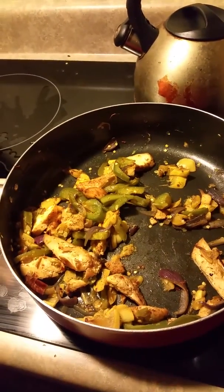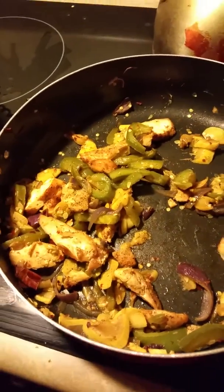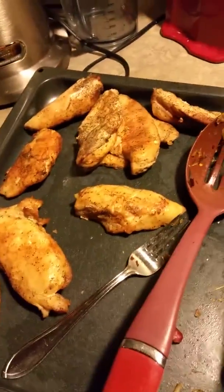That's chicken breast. We didn't use fajita sauce — we used salsa instead. The chicken breast was made on a grill, so we have enough for tomorrow.